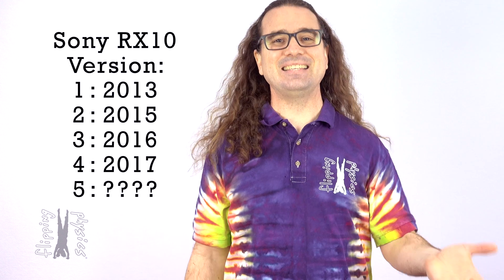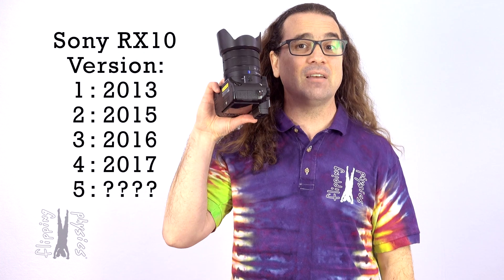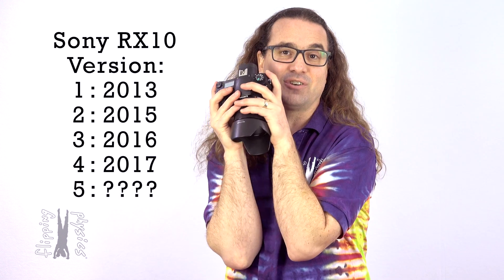But here is the problem. This camera is version 4 of the Sony RX10 series. Version 1 came out in 2013, version 2 in 2015, version 3 in 2016, version 4 in 2017 — and version 5? It's 2022 and version 5 has yet to be released. Sony, where is it? I am loath to recommend anyone purchase a new digital SLR that uses technology from 5 years ago. Sony, when are you going to release the RX10 version 5? Or are you never going to make version 5? That would make me very sad.